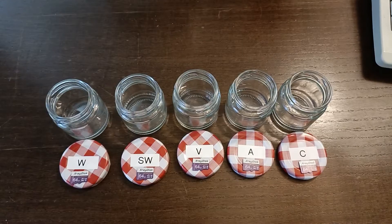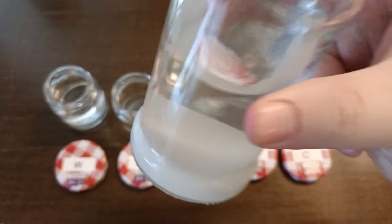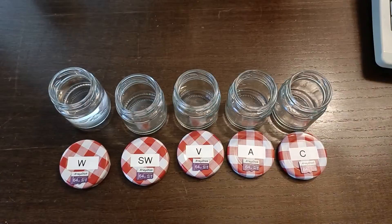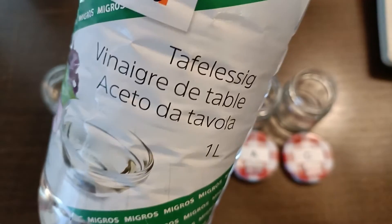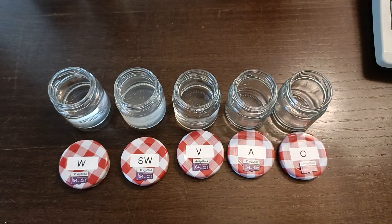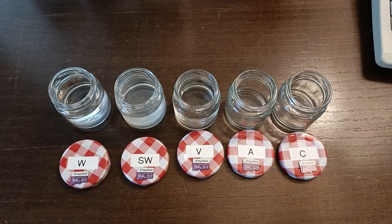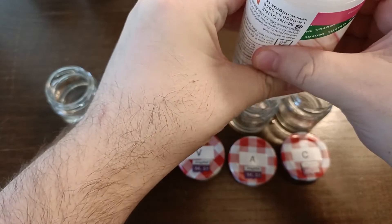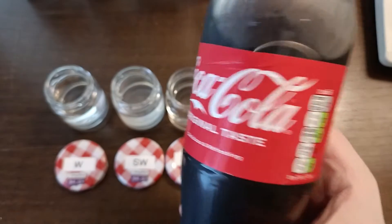Regular tap water. Extremely salty tap water. Vinegar. Nail polish remover with acetone. And last up, a good old American Coke.